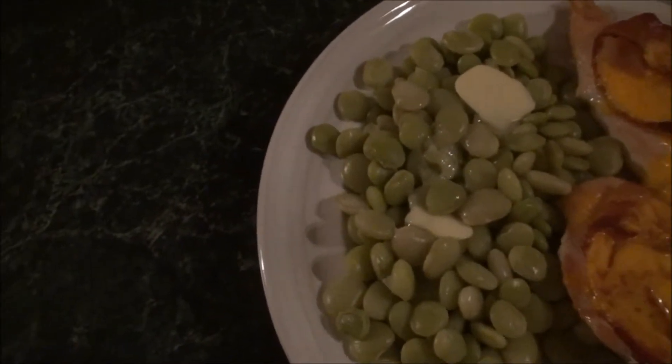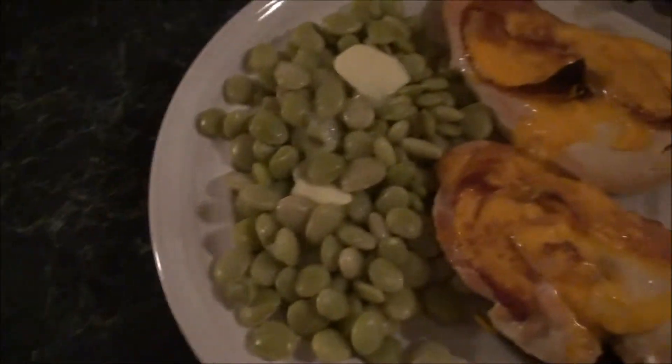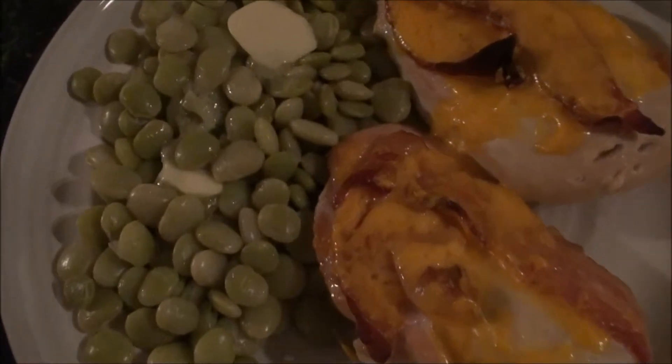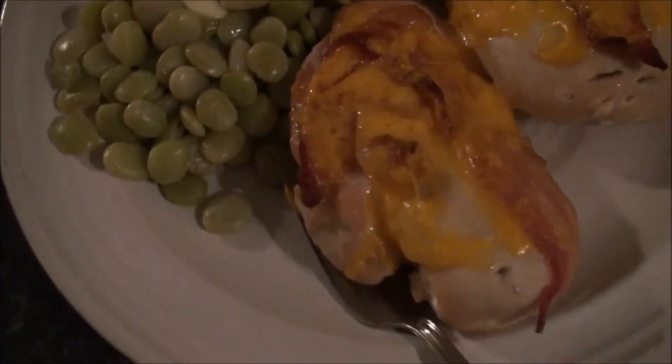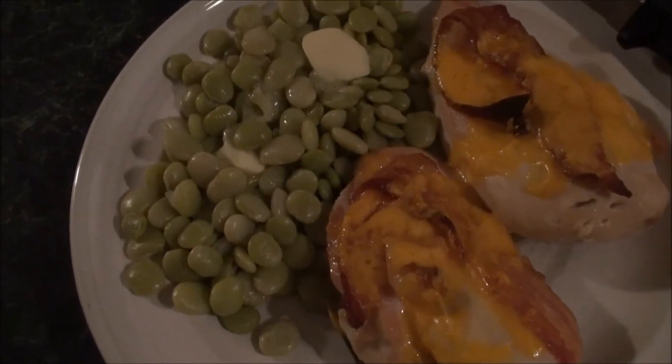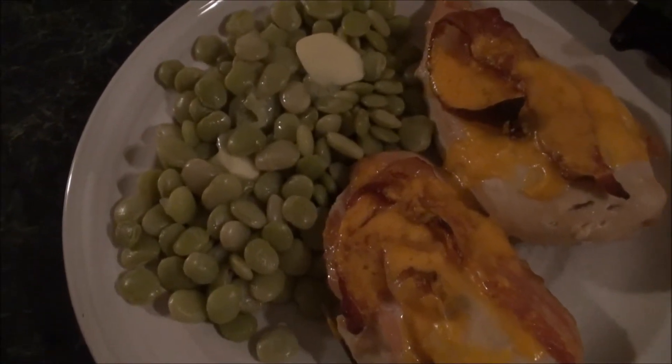And yes, that's lots of butter all over my limas — why? Because I like lots of butter on my limas, and a fair amount of salt as well. Well, this has been What's for Dinner, and this is what's for dinner later.